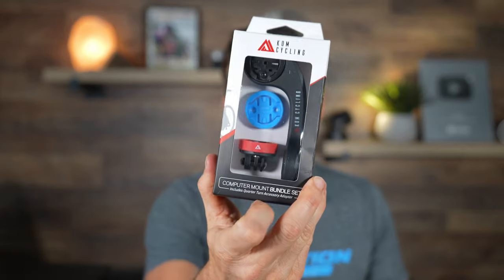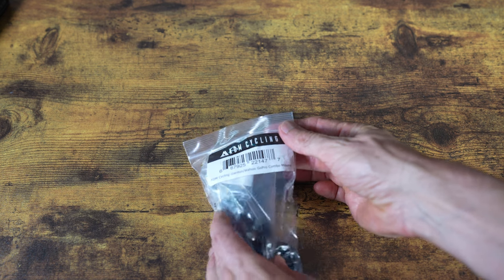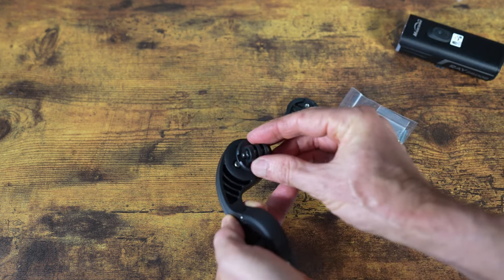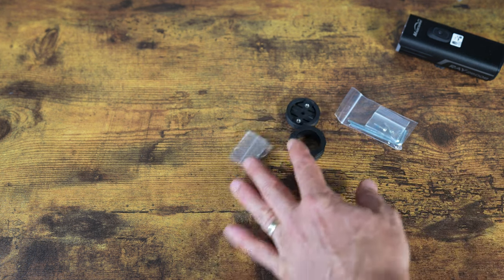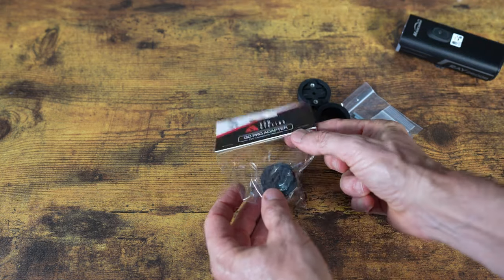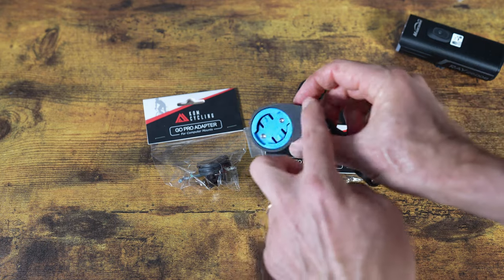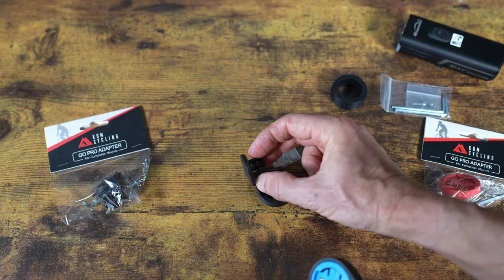They sent me quite a few mounts and I'm going to show you the options. You can just buy this kit and that will solve a lot of problems, but they also sent me some individual mounts. First, I'll show you the KOM Cycling Garmin/Wahoo GoPro combo mount. In this kit you get the mounting bracket with some extra rubber shims depending on how thick your handlebars are, and then you can also put a GoPro mount underneath to really quickly and easily carry your GoPro. What I'm really excited about is this little GoPro adapter piece, where you can simply put this in the quarter turn mount. You just do a quarter turn mount on top and this GoPro mount on the bottom.